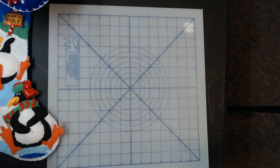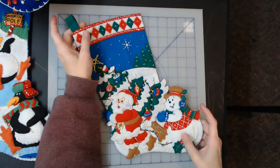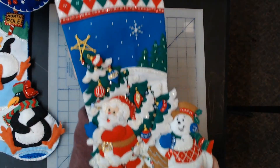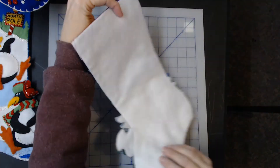Those are all 18-inch stockings. This next one is a 16-inch stocking called Pick a Tree, kit number 86440. It's a slightly smaller stocking. It is not the tree shopping kit — that's very similar but different.